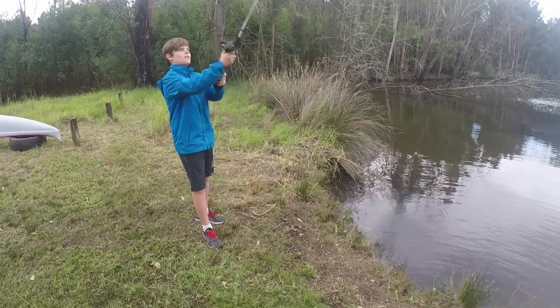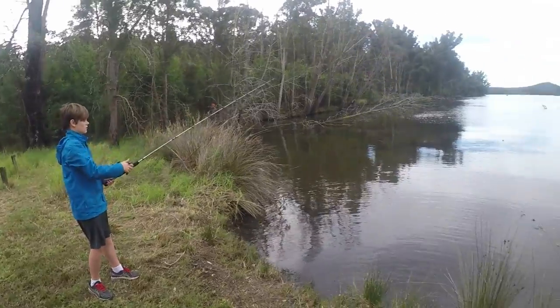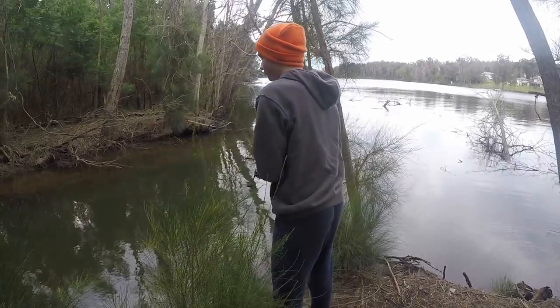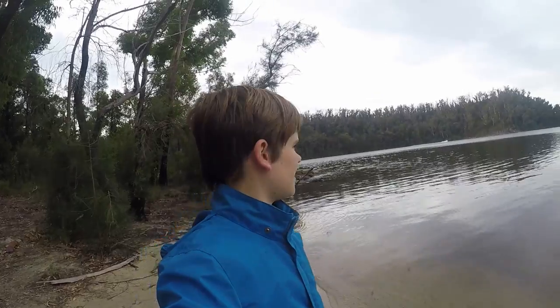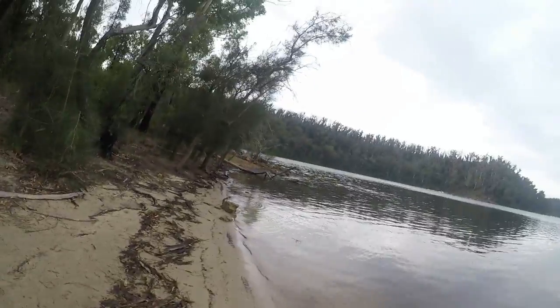I'm still not great with them. Alright, we've arrived, just jumping out of the car now. We're down here — so nice out here. We've got a bit of a beach to work with, and hopefully we catch some fish.